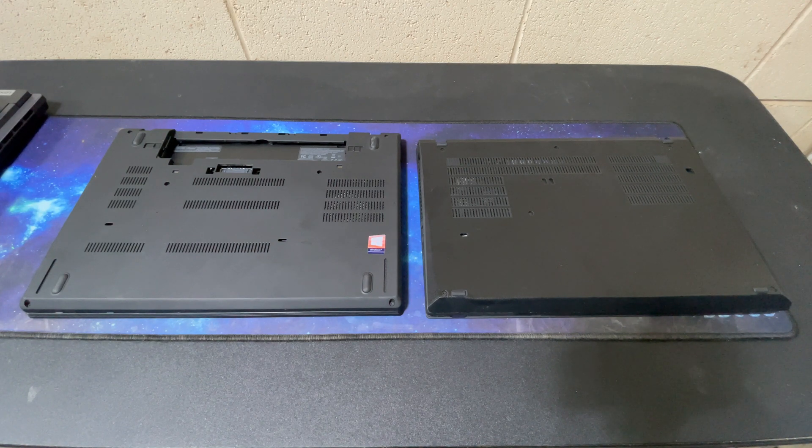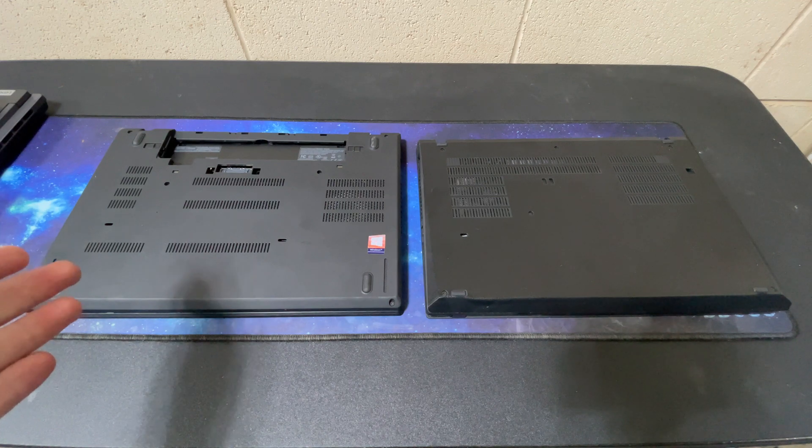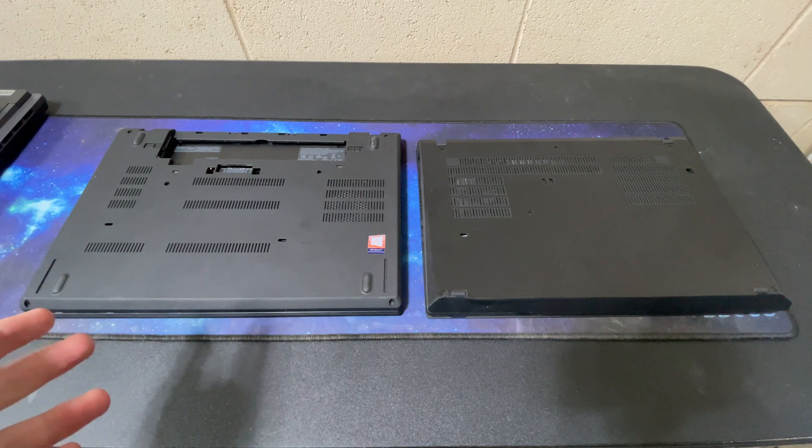Hello and welcome to another AIC video. I don't know who else finds this interesting, but I have two laptops here. This is my 25th anniversary ThinkPad. I've had this for a couple of years.